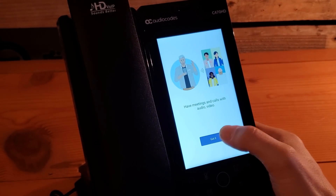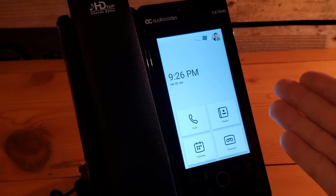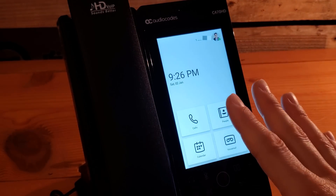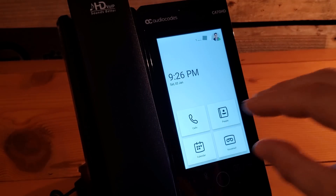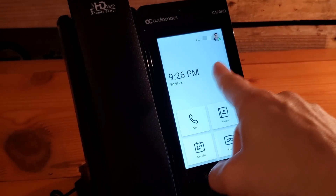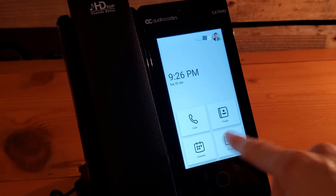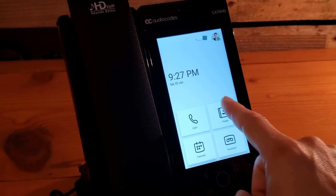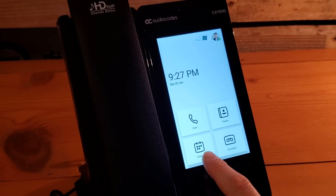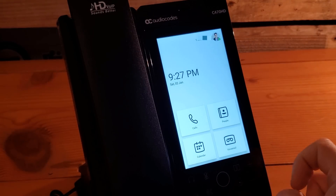Once signed in, it gives us the generic greeting. We say 'got it' and we get a home screen similar to other Teams devices. On devices with a more horizontally oriented screen, the four menu items sit off to the right. Since this is a more vertical screen, the options are down at the bottom: your calls, the People app for contacts, the Calendar app to join scheduled meetings, and of course voicemail.